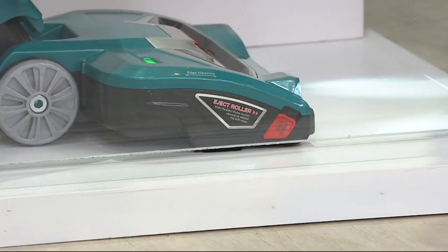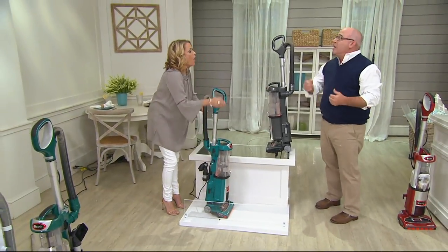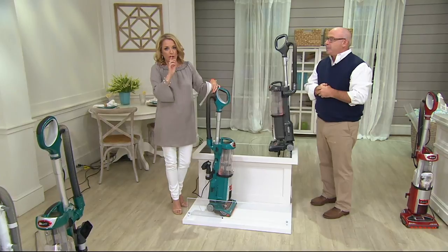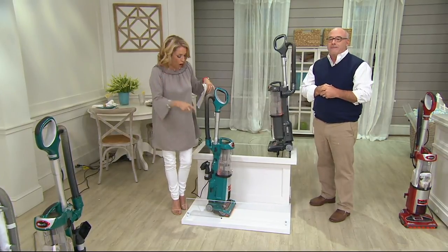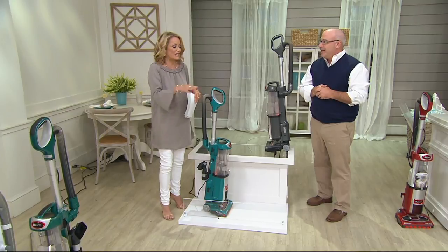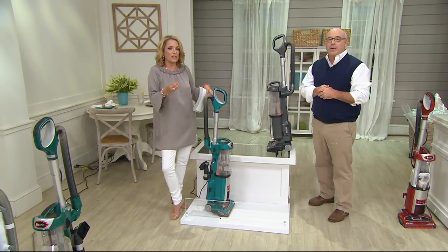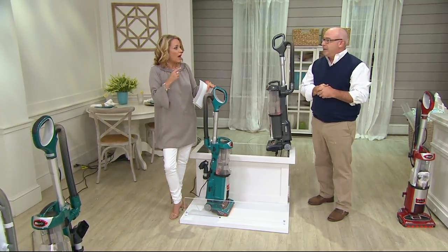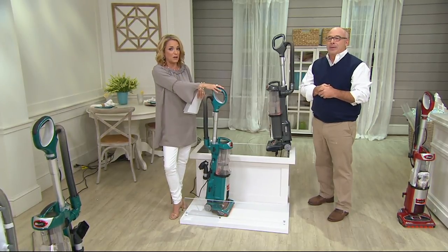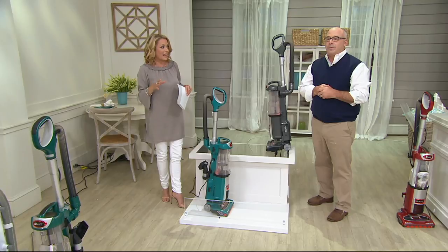That's another great feature of this — it has great suction power, not only for your bare floors but also for your carpets. A couple of things I want to mention: there are brushes in every way, shape, or form on this, so it really is getting corners and getting everything quickly. It's got a 30-foot cord. I was able to get further with one of these around my house than with any other vacuum I have had.